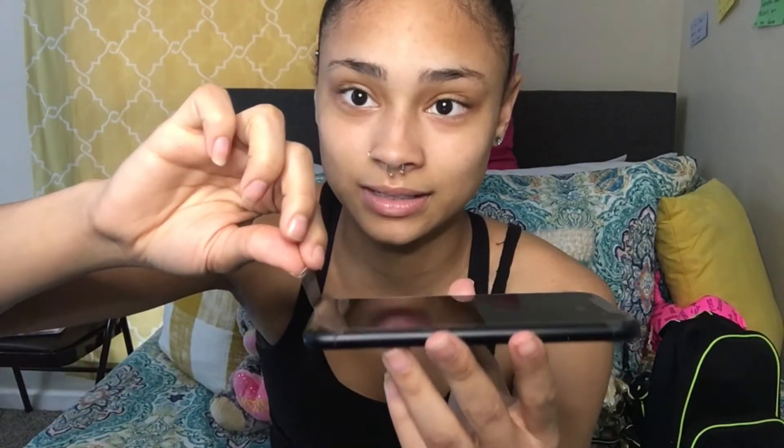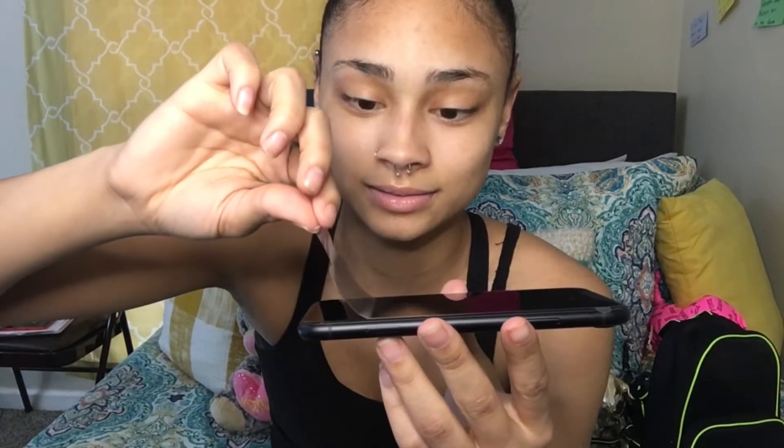Let's see — shall we peel back our paper? I think we shall. Alright, oh my God!